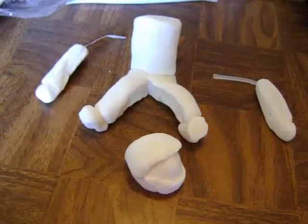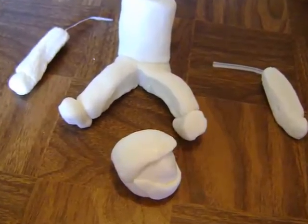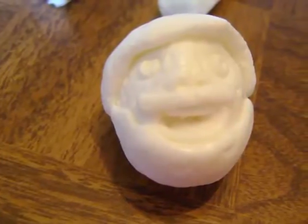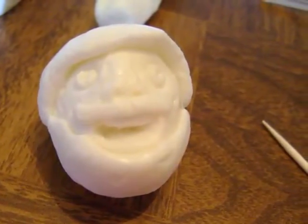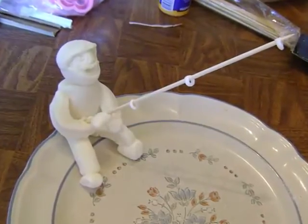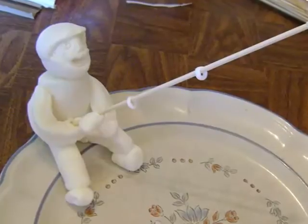I started by taking some fondant and rolling out a body, legs, arms, and a head for my fisherman. Here you can see a close-up of the head. I made this cake for my dad — he has a big beard, so this cake was made to resemble him fishing. He absolutely loves fishing. Once I pieced him all together using toothpicks to hold him in place, I positioned him on a plate so that he would be in a sitting position.